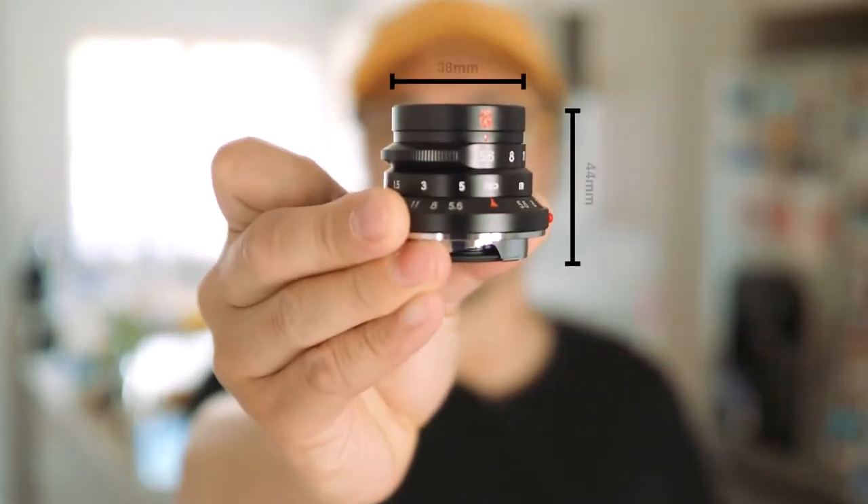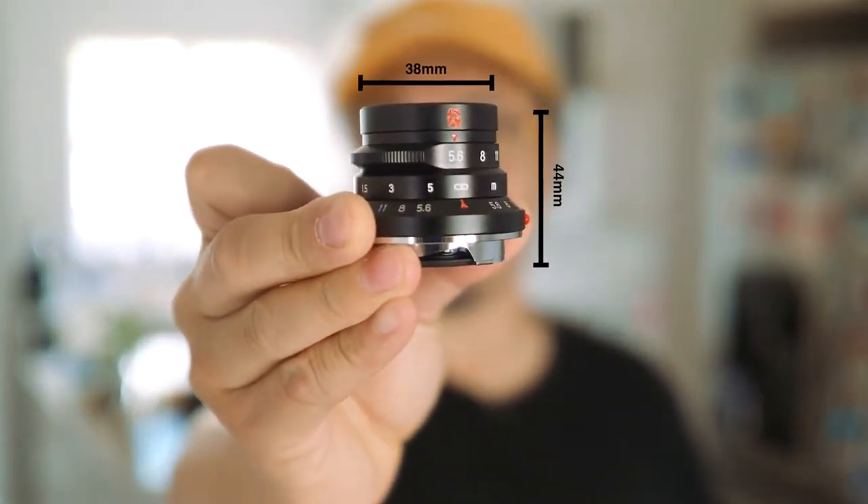The 7 Artisans 28mm f/5.6 is tiny, but don't be fooled by its size — it's pretty weighty due to its all-metal construction. At 130g, this lens is still very light for any camera you wish to adapt it to. Even with an M-to-Micro Four Thirds adapter, at 38mm diameter and a length of just 44mm, this lens is ultra compact for any street shooter.